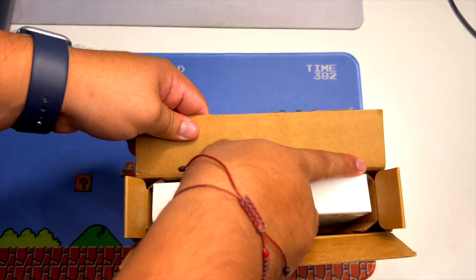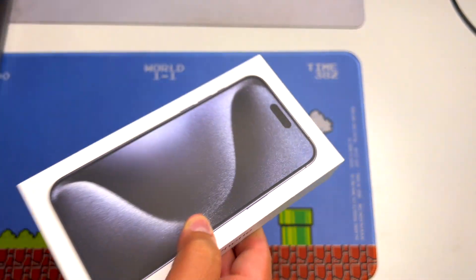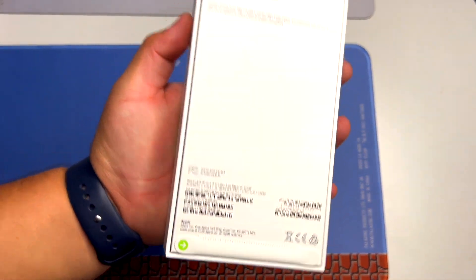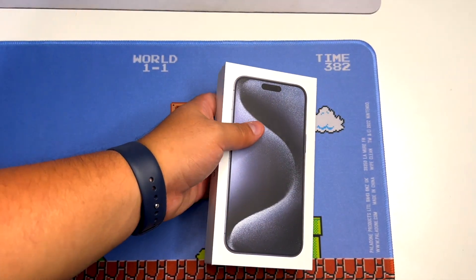Here's the box it came with. I'm going to take it out of the mailing packaging — we got it in the blue titanium color. As you can see, we still have the seals on it. Let's go ahead and check it out.